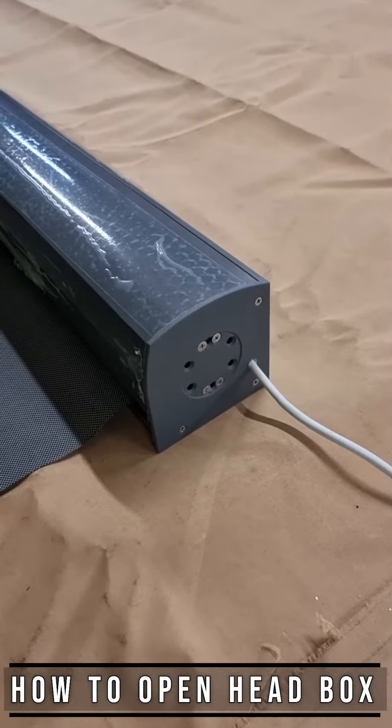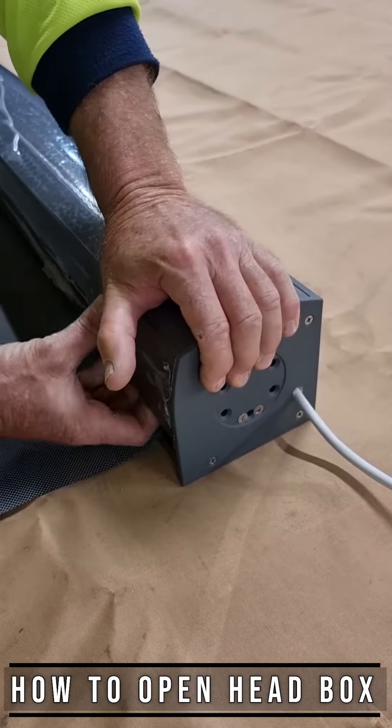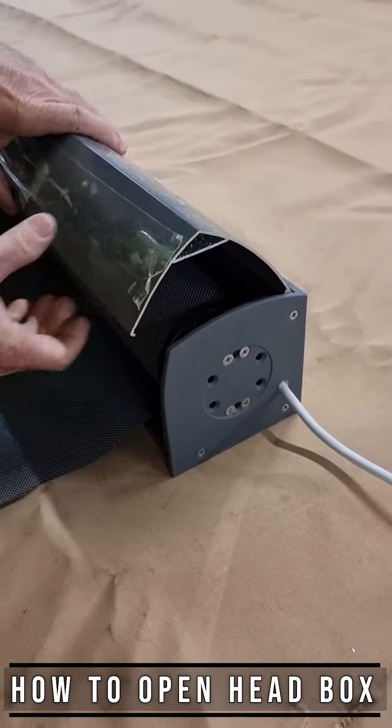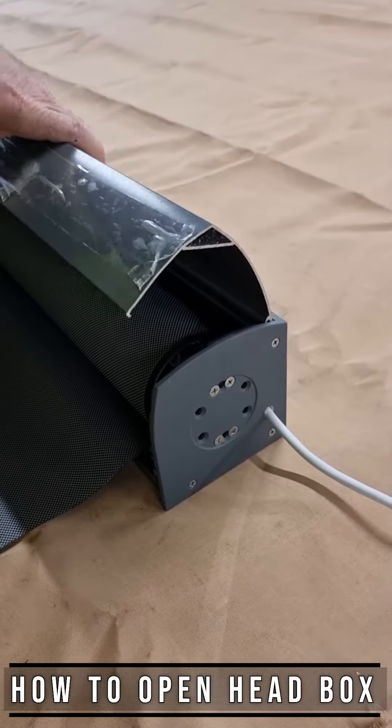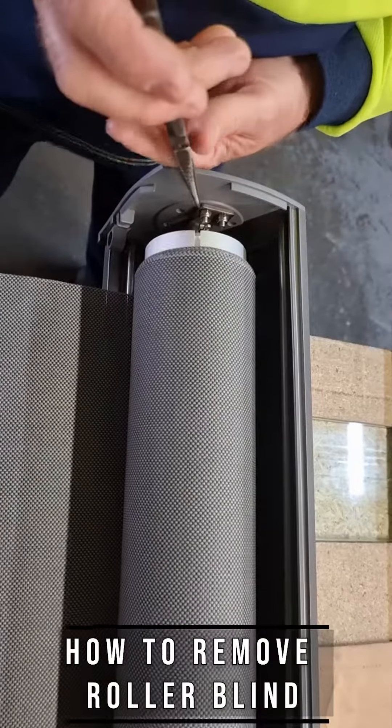To open the head box, press it from the top and pull the bottom out. That's it — you can now open and remove it.